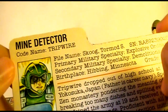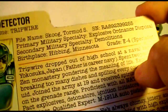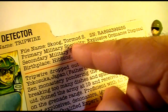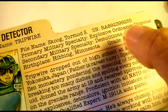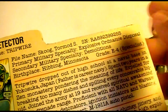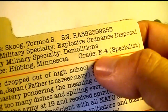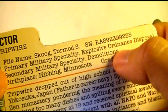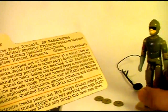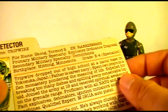The file card says his code name is Tripwire, mine detector. His file name is Tormod S. Skoog — which is kind of a funny name. Skoog is actually a Swedish name and Tormod is of Norwegian origin. His birthplace is Hibbing, Minnesota, which made me think of Garrison Keillor and the Norwegian bachelor farmers. His pay grade is E4, Specialist. Primary military specialty: explosive ordnance disposal. Secondary military specialty: demolition. This is a guy who works with explosives and you'd expect him to be very careful.